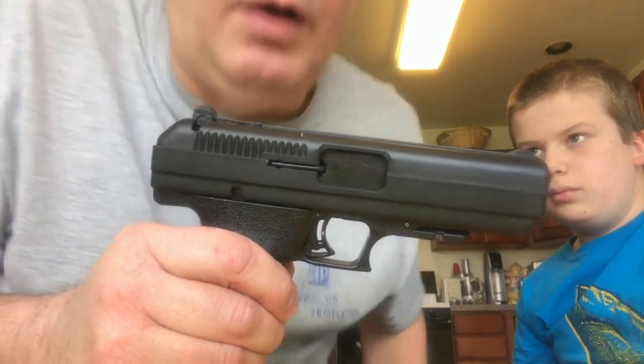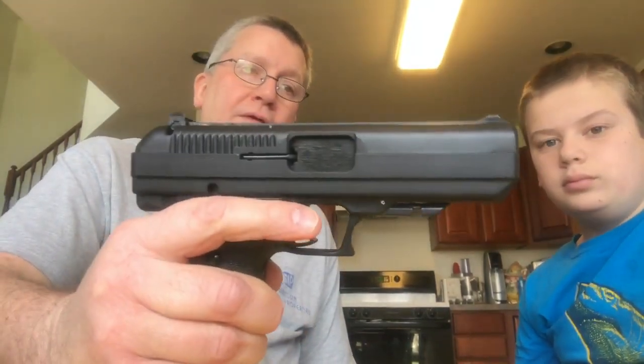We purchased three of these at Christmas — one for myself, one for my son Benjamin, and one for my daughter. We put over 500 rounds through this particular one and had no issues at all: no jams, no misfires, no stove piping.